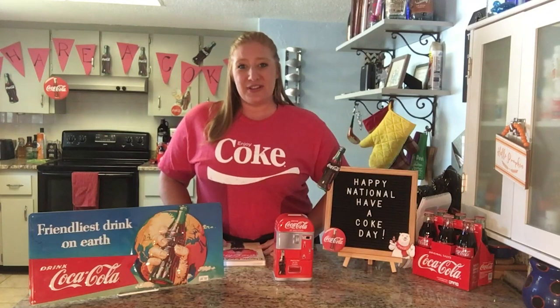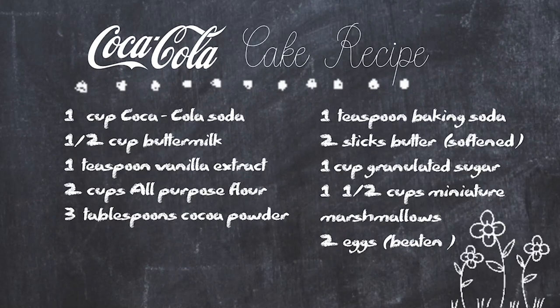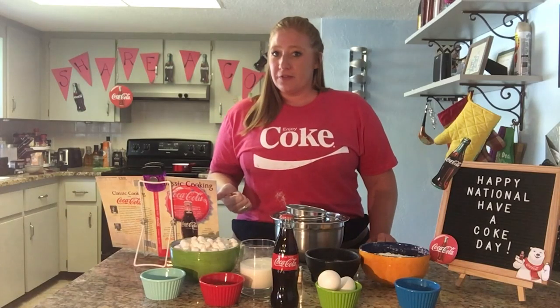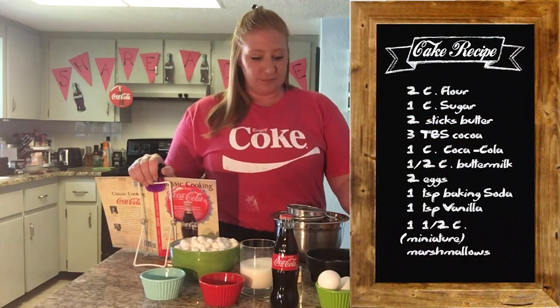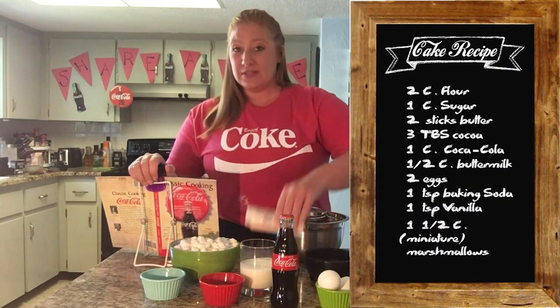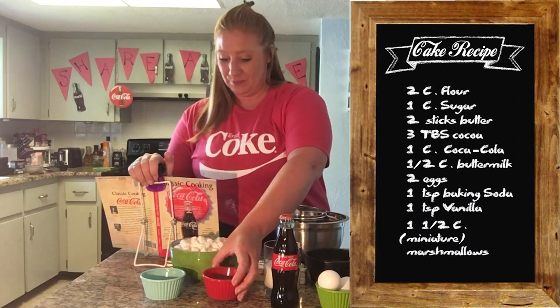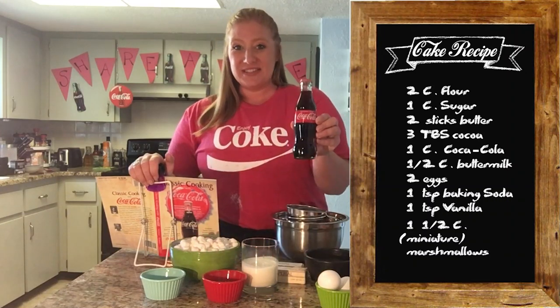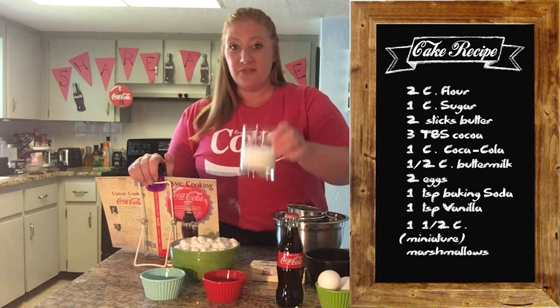Now, to get started with our Coca-Cola cake — first step, ingredients. You'll need 2 cups of unsifted flour, 1 cup of sugar, 2 sticks of butter or margarine, 3 tablespoons of cocoa, 8 ounces or 1 cup of classic Coca-Cola, and 1 and a half cups of buttermilk.